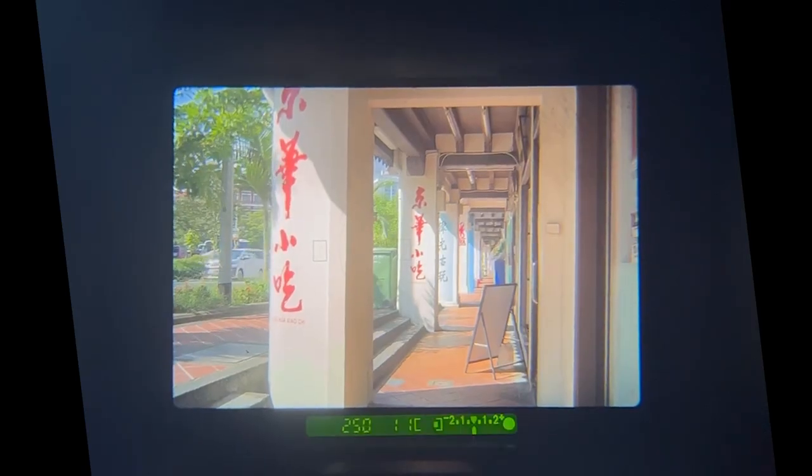Here, I'm going to take a picture of this particular corridor. When I half-press the shutter button, the meter points to the zero position to indicate that it's going to take a perfectly exposed picture. The next time I press the shutter button, the meter now points to the minus two direction, indicating that the picture is going to be underexposed.